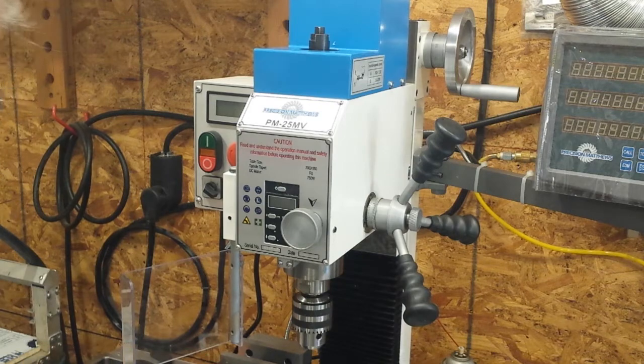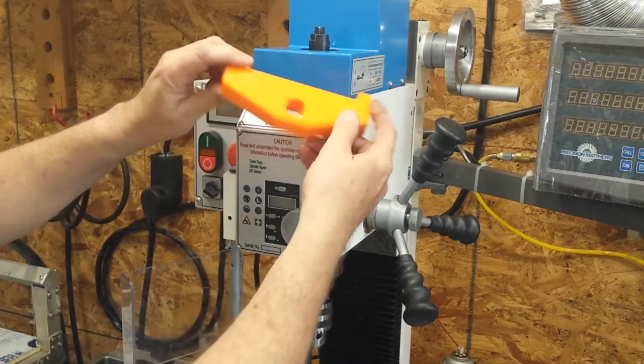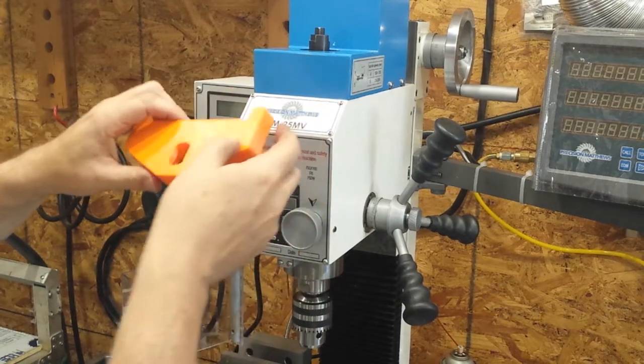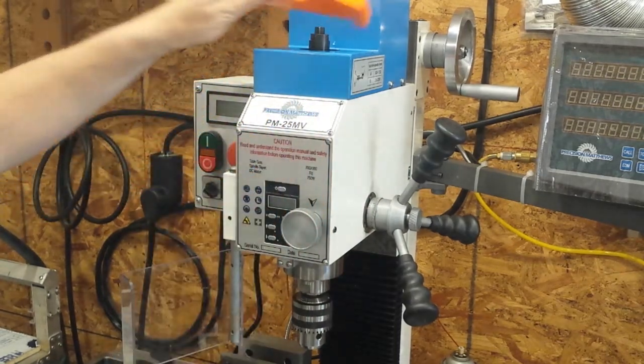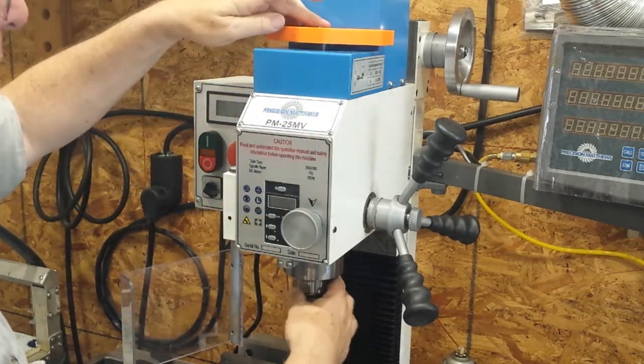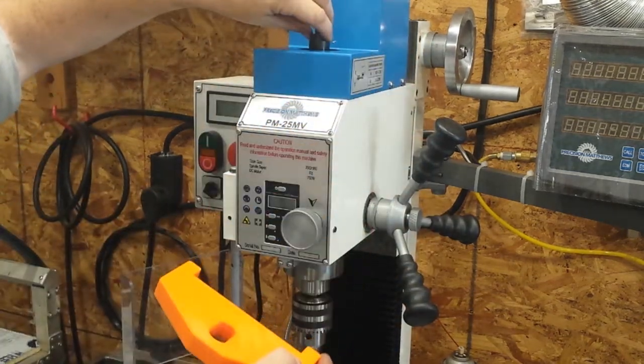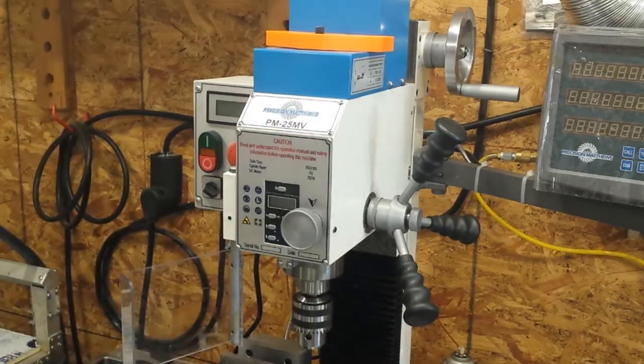That's what I've created. I have this newly designed 3D printed spindle lock. It's plenty strong for the job. It fits up on top of the spindle and drops down into — it uses the flats on that collar to hold the spindle.